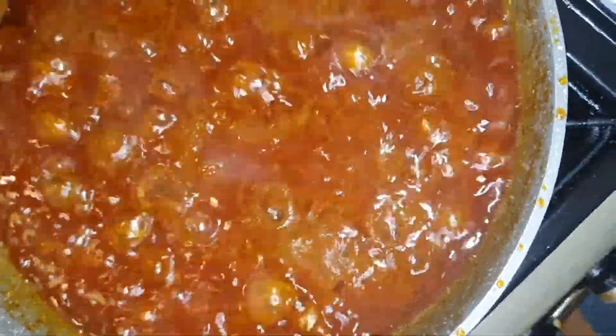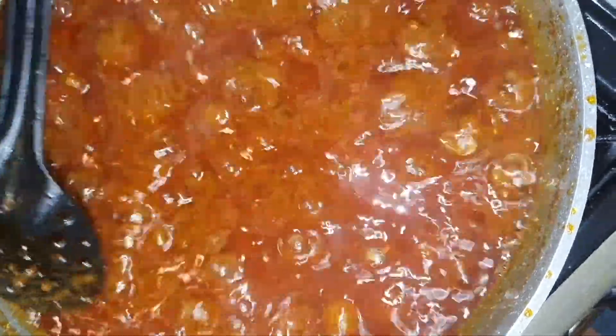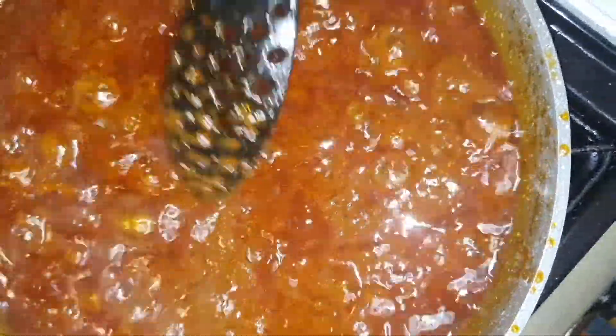We're quick — under 30 minutes — because you've already got the stew prepared, so you don't really have to work hard. The only thing you're working on is the seasoning, and that's it.